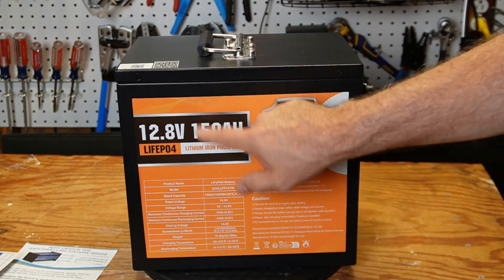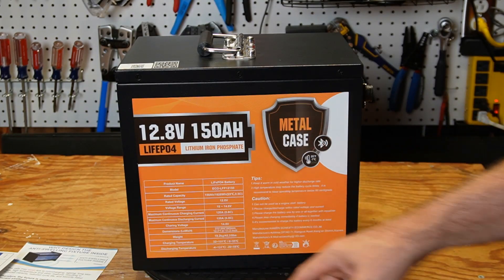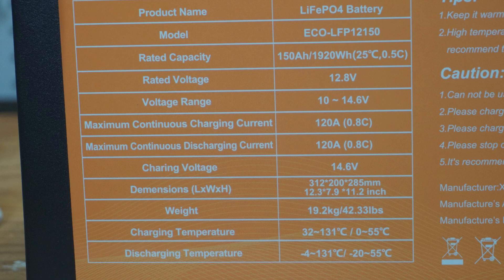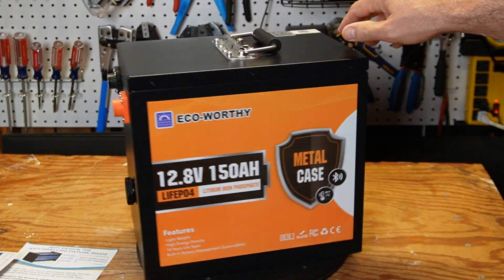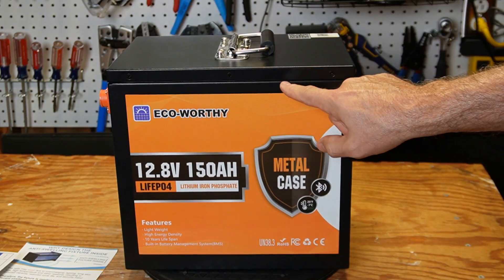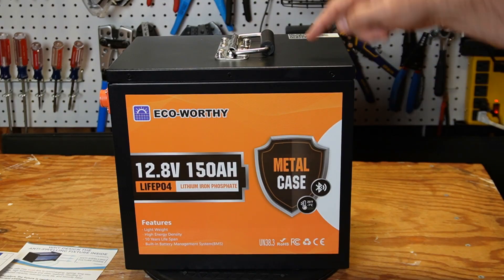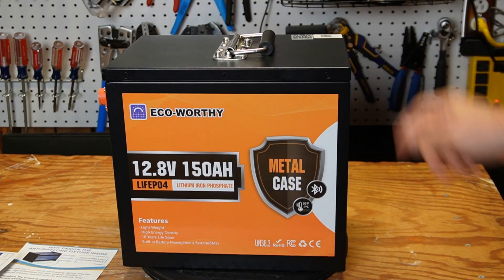On the back here we have some tips and cautions, and then the full list of specs, which I'll put on the screen and pause if you want to take a look at those. Everything else is pretty much standard. I don't think this is sealed — I'll be opening this up in a minute to see, but I doubt this has any kind of water rating. If it does, I'll put it up on the screen, but I don't think this has any kind of waterproof rating.